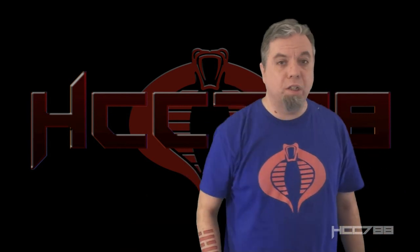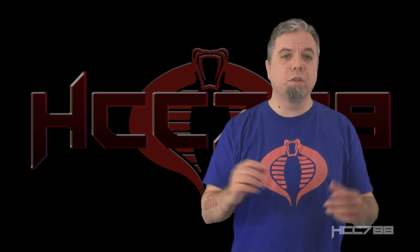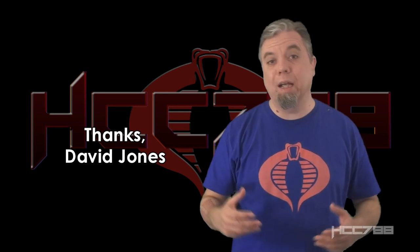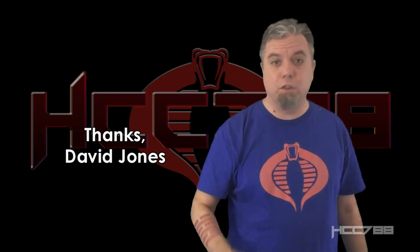Hello everybody. This is Cobra Commander 788 here. It's time for another vintage G.I. Joe toy review. For this one, I need to thank David Jones. David has been a friend of the channel for a long time. He sent a few things to me and he donated the toy that will be reviewed in this video. Thank you very much, David.